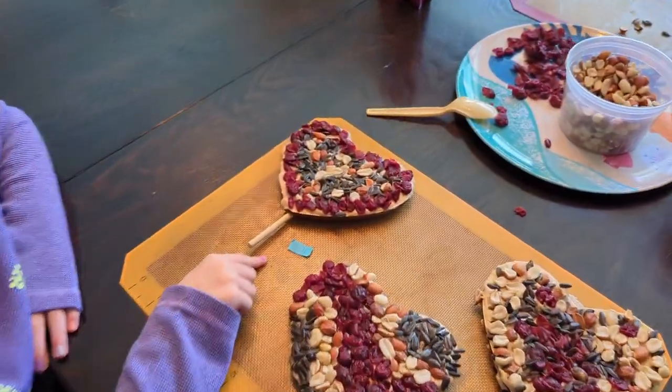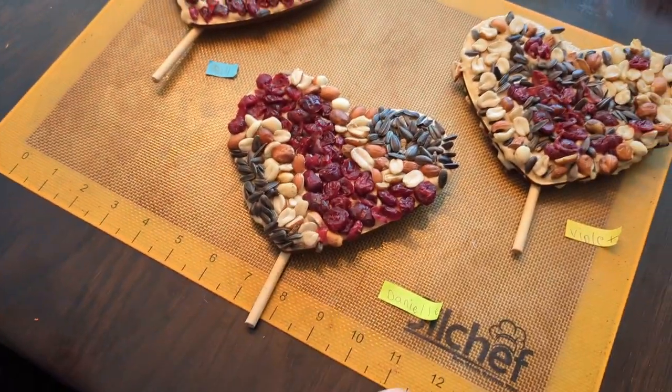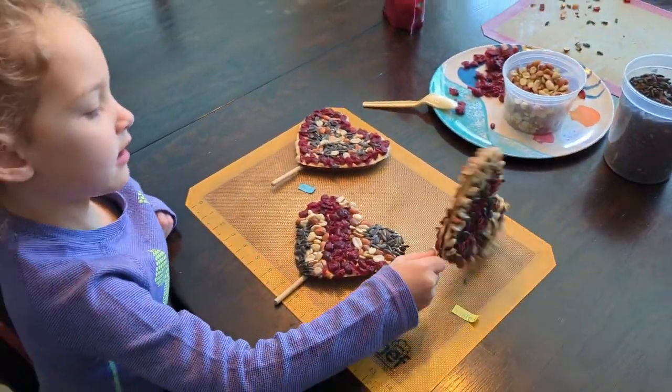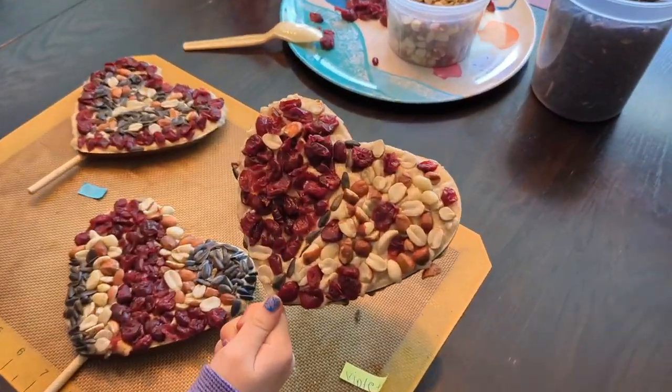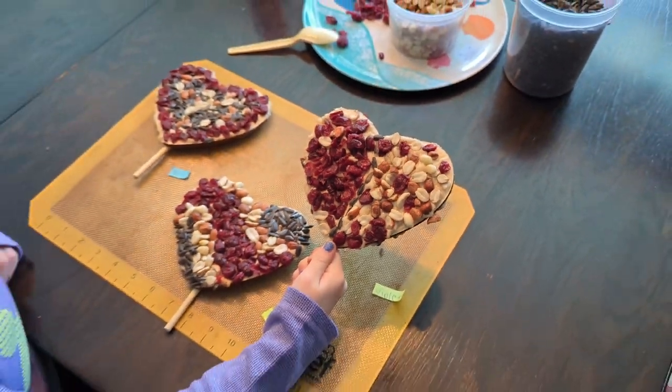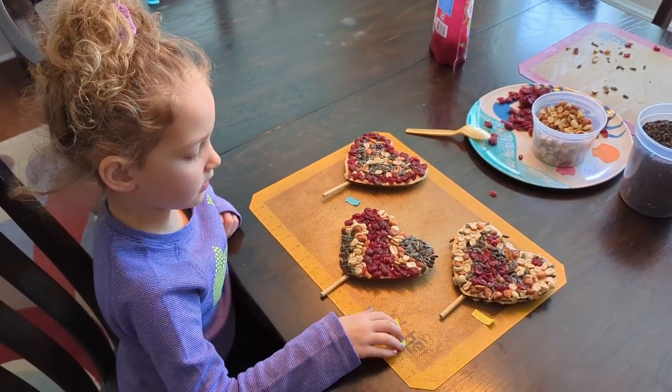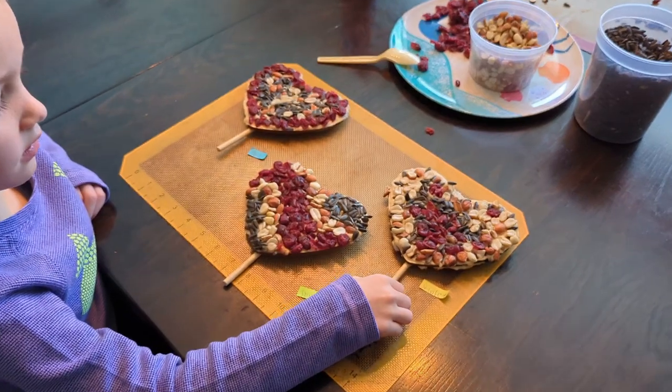This is Belle's, this is Danielle's, and this one's Violet's, and on the back of mine. Violet did both sides of hers. Belle and Danielle just did one side.